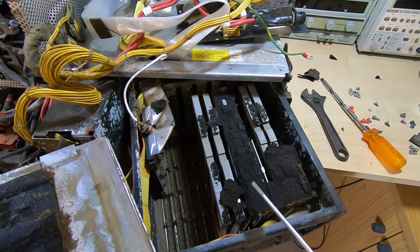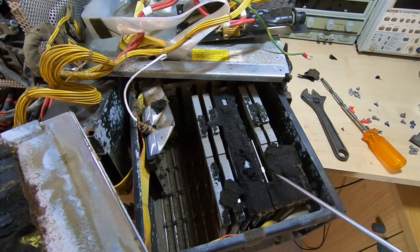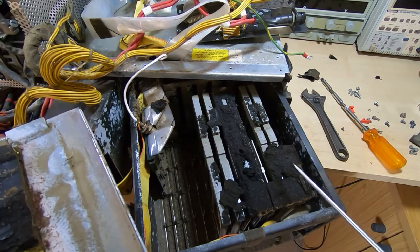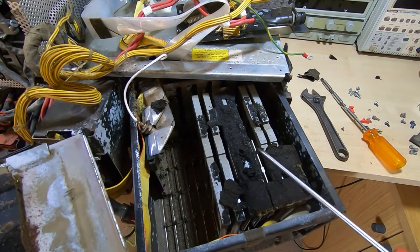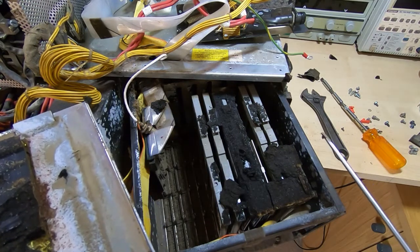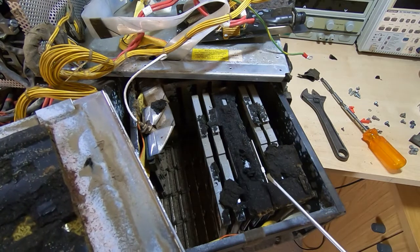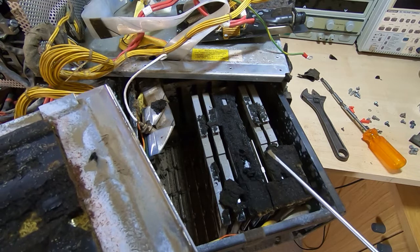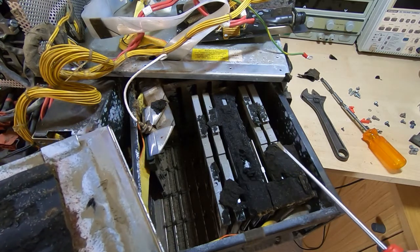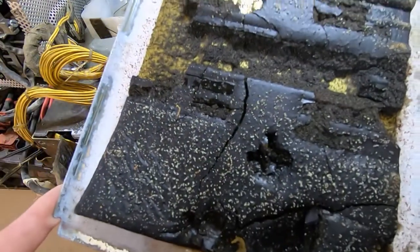I'm not really holding out much hope for this unit. It is looking like it might be past any sort of sensible economic repair. The only thing I can do is take it apart, see what is salvageable, contact the owner, and see what he wants to do. This is in extremely poor condition. I think what I'll do is take the card box out, take all the cards out, see what condition they're in, whether they can be cleaned or not, and go from there. The amount of corrosion in this is probably beyond what makes any sort of repair sensible. But as I say, you always find something new when you're working on these things.